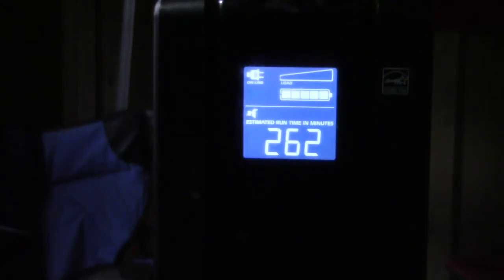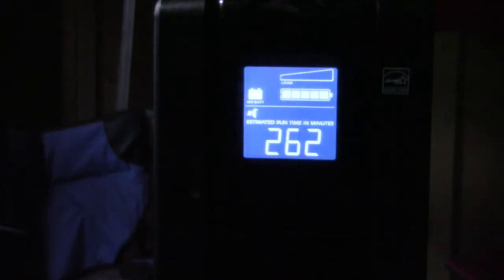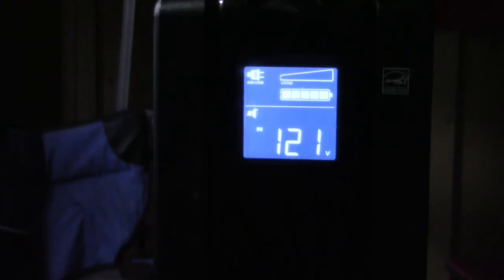Even though the sun has gone down, it's around 4:32 and we're going into winter quickly with snow in the forecast. It has a trickle charge, so it is slowly pulling from the inverter from my golf cart battery bank. Cycling through the display, we can see the input at 121 volts, the battery is charged, there's no load on it, and it indicates we're on battery. It also has a sound alarm indicator that you can turn off at the far left corner.